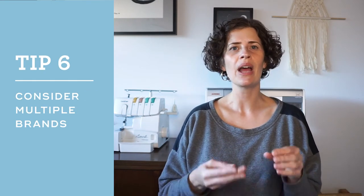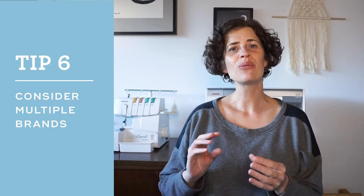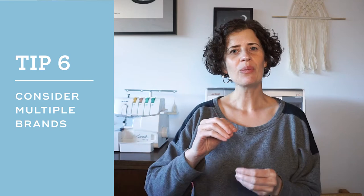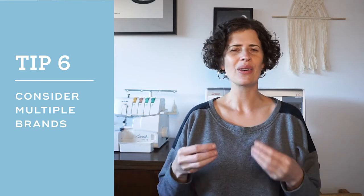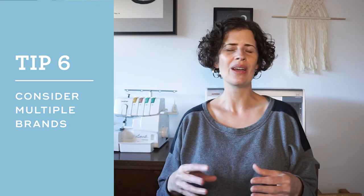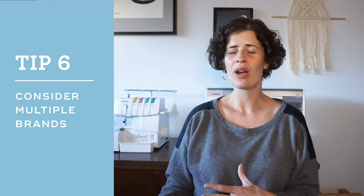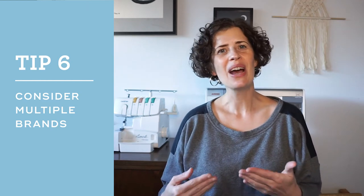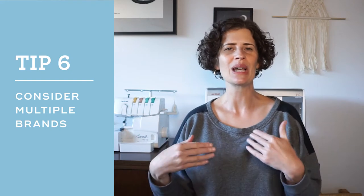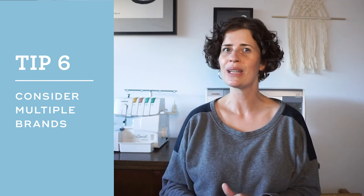Tip number six is to try out a variety of brands. Most sewing machine dealers only sell a handful of brands, so it's a good idea to go to multiple dealers and try out a wide variety. Different brands are going to be configured differently and they're not all going to feel right to you. For example, when I was shopping, a number of people had recommended the Baby Lock brand, but when I tried it out I found the computer screen was angled in a way that wasn't comfortable for me — I think because I'm especially tall. That's why it's really important to go try things out in person.